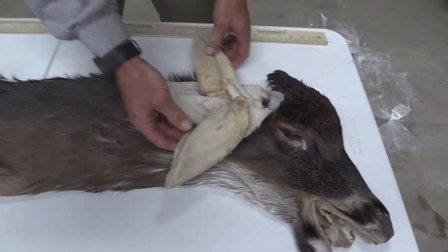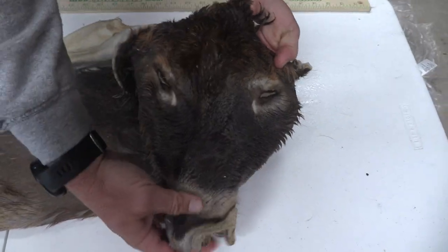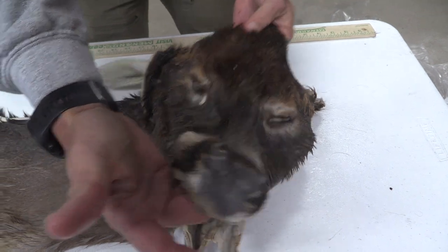Ears are in good shape. No blowouts anywhere. Eyes and ducts are super clean and thick all the way through. There's no scarring down through the face and nose is clean.